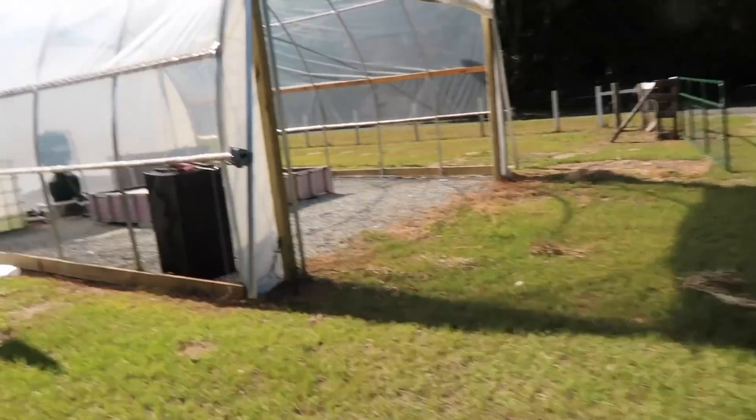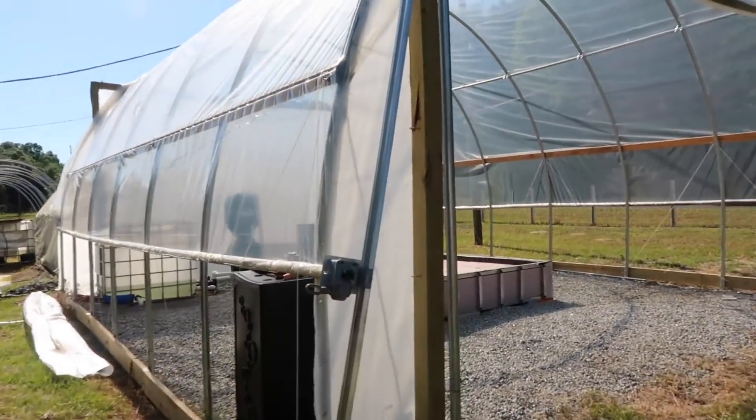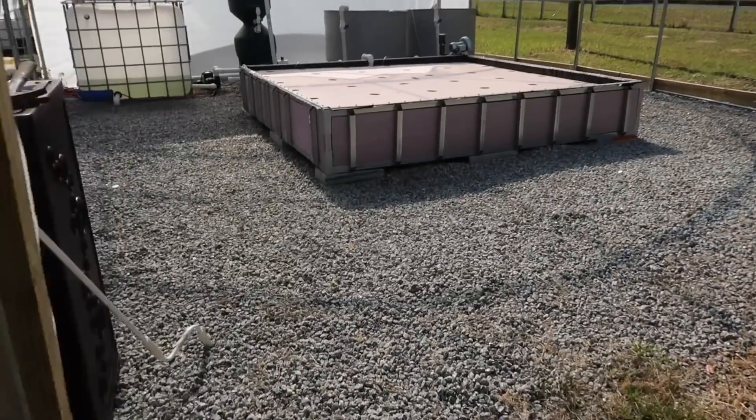This is from 2015 when I was running. I used to have this set up as an operation. I was doing that before I switched over to the teaching.